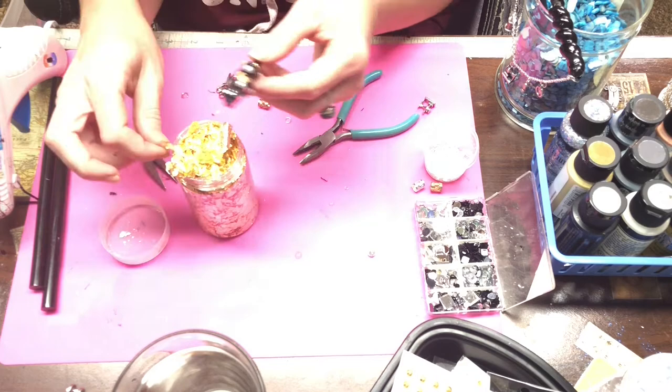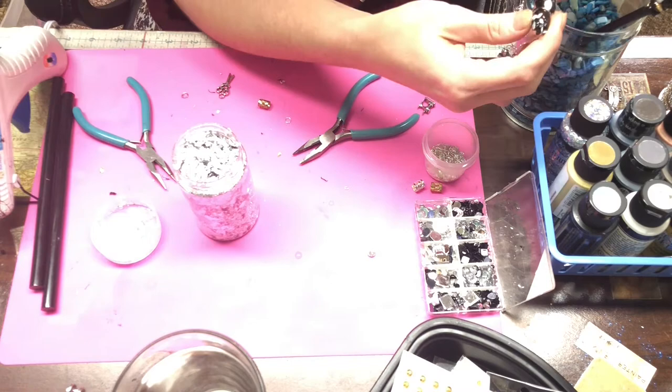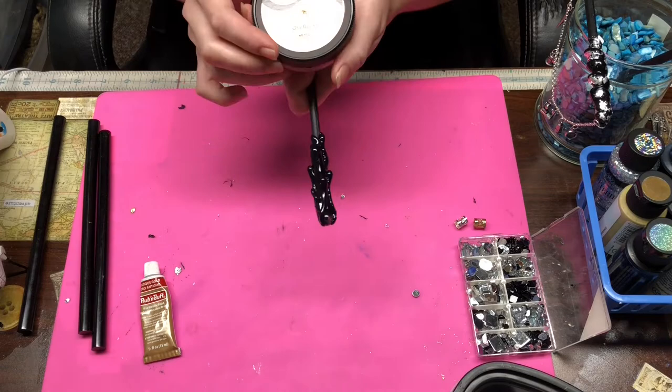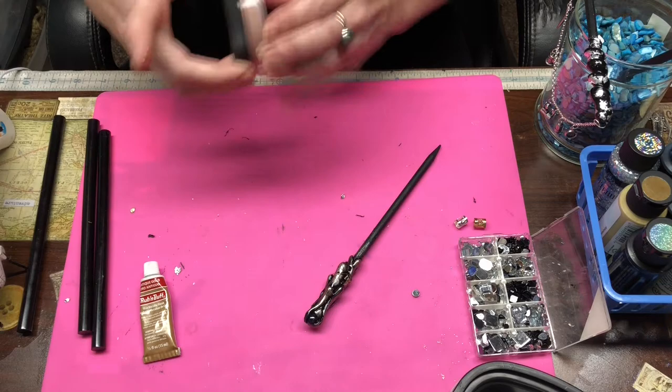Once I'm satisfied with how it looks, I move on to the dangle hair stick and I'm applying silver leaf to it. For the candle drip one, I am using a wax rub in rose gold and I'm just hitting the highlights — the raised areas.